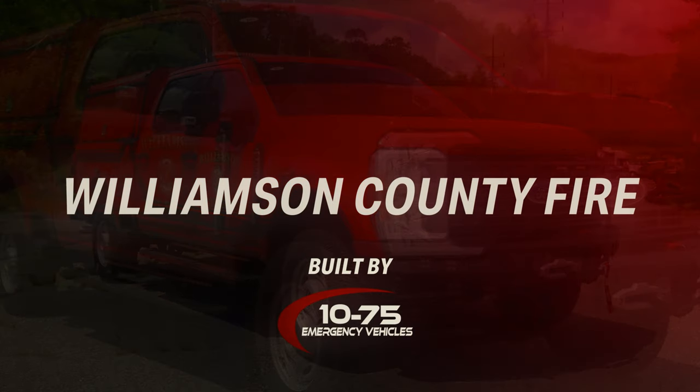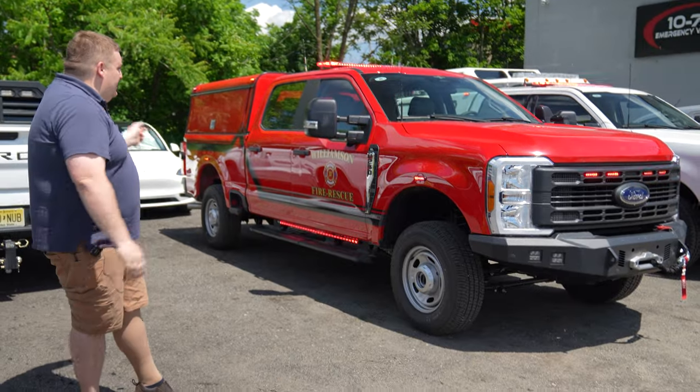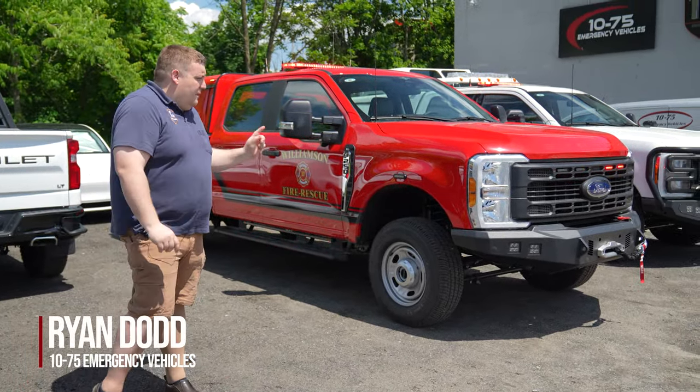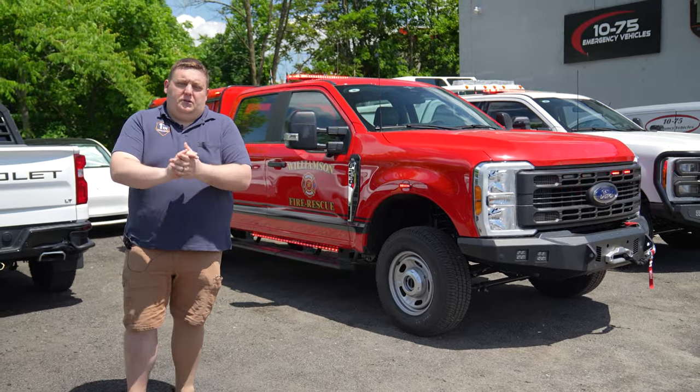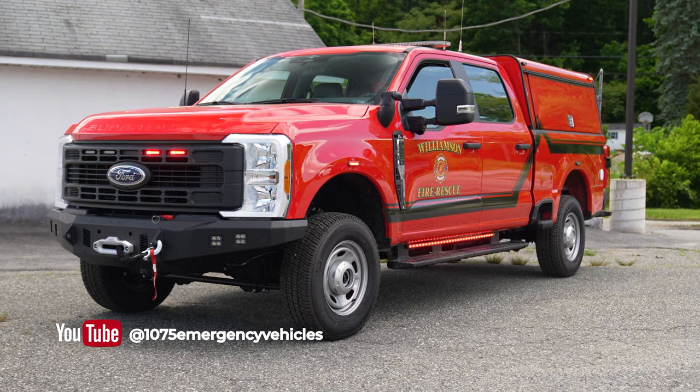We're checking out Williamson County Tennessee's new Ford F-250 command vehicle. This is the second vehicle that they ordered from us. This was one of our stock program trucks, all purchased through the HGAC system.